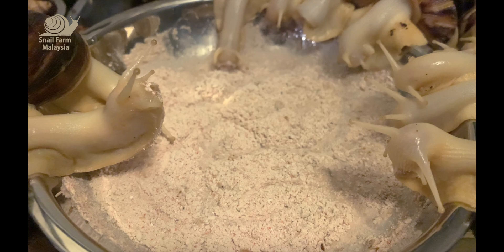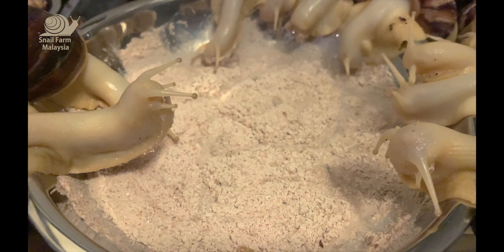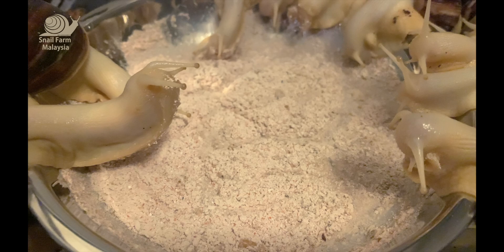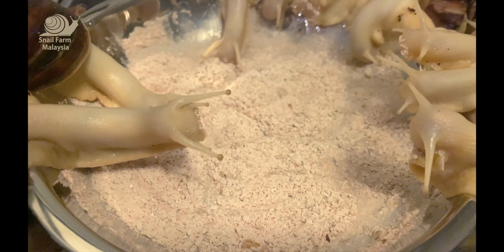I think it's very enjoyable to watch them moving around, eating and playing. You can tell us more about how your snail is doing. Share with us. Thank you.